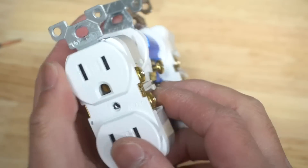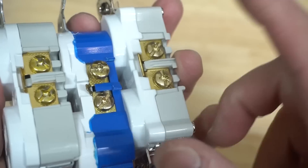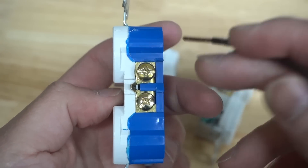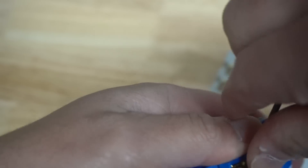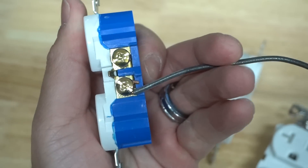Have you ever looked at outlets and noticed there's always a little nub right there on the end by the terminal — these little tiny hooks? The purpose of those is that you can take your wire, place it right against there, and it helps you accomplish a nice J-hook. Then you can tighten that up and there you have it.